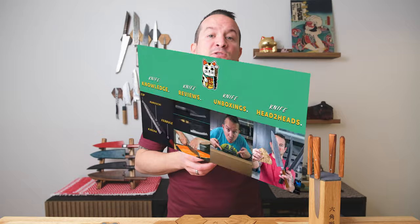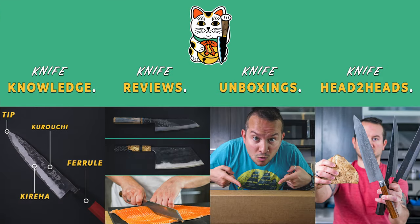What is this, a knife block for ants? Good day everyone and welcome back to the channel. My name is Frank Coelho and this channel is all about knife knowledge, reviews, unboxings, and head-to-heads.